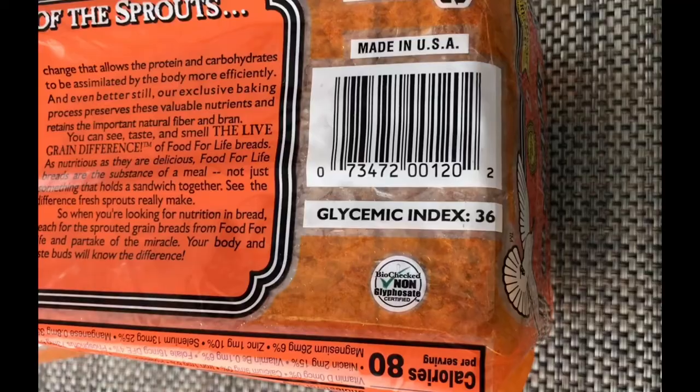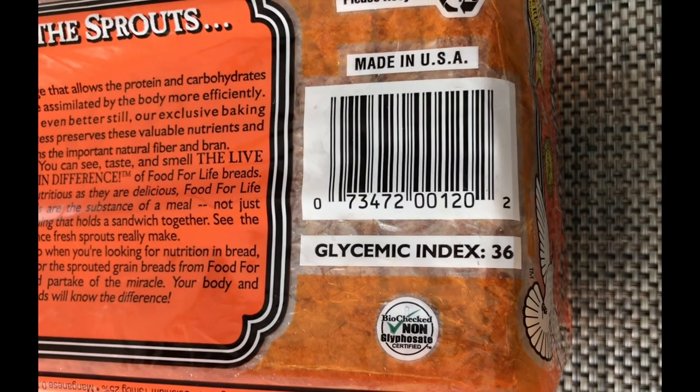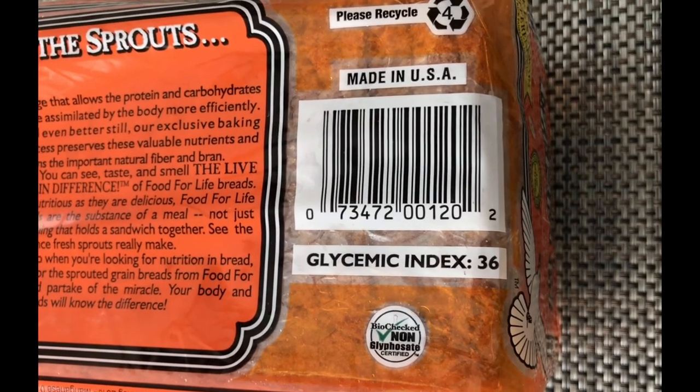Check this out — this bread has a glycemic index of only 36. That's awesome. They actually included the glycemic index on the package. These guys rock and roll.